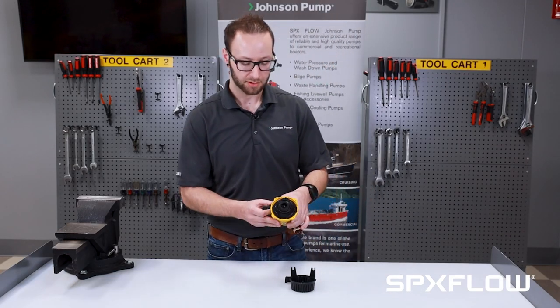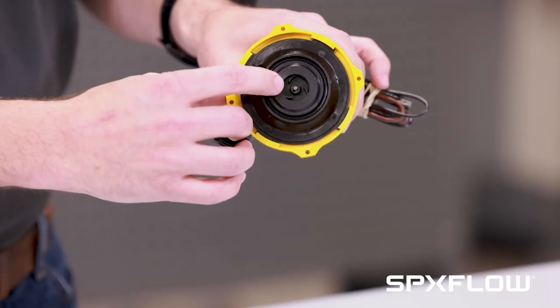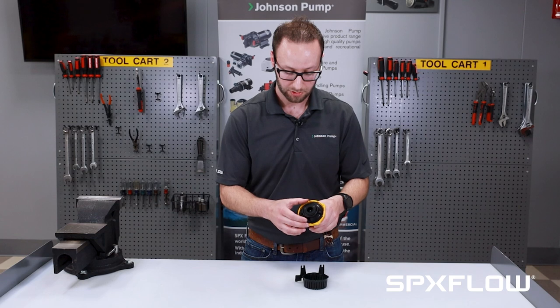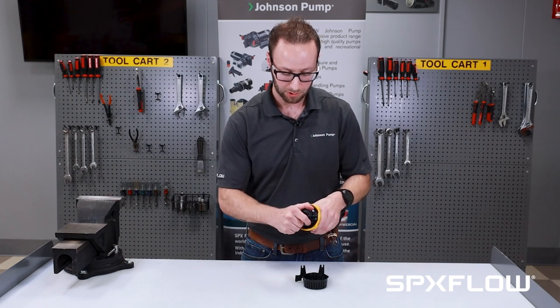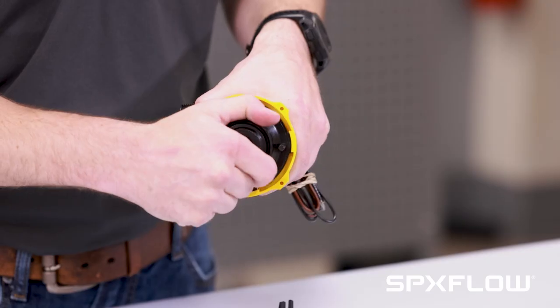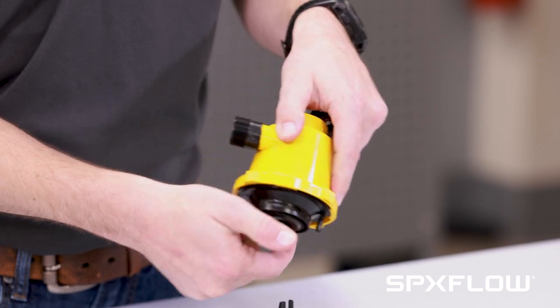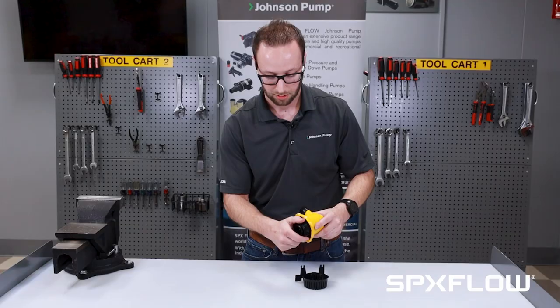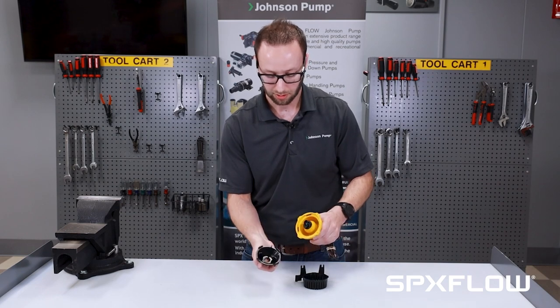If there's any additional maintenance needed, you can take a peek down into the impeller cavity and see if there's any fishing line or debris in there. If there is something bigger, you can firmly grab the impeller plate and wiggle it loose, making sure all of the lock tabs have been depressed. Give it a little rotate and it comes out.